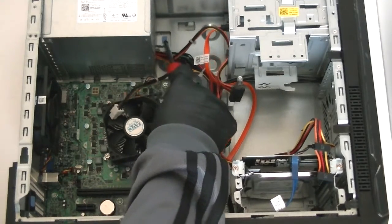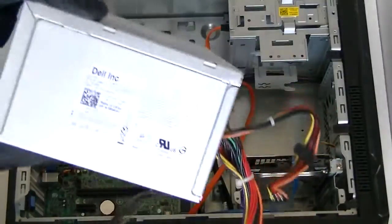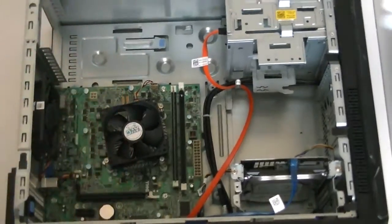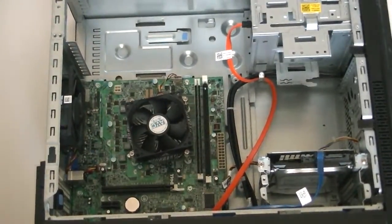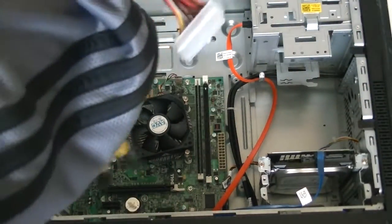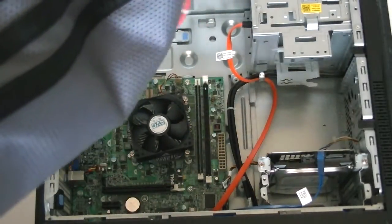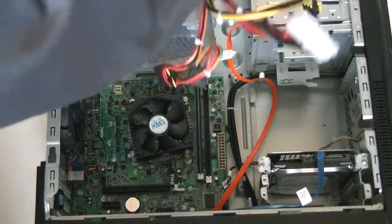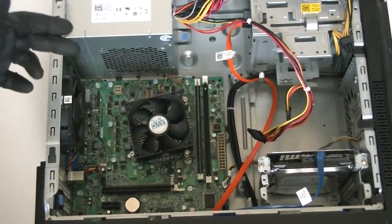Press the clip down gently with the screwdriver and it releases the lock, so you can take out the power supply. Now install the replacement power supply in its place.